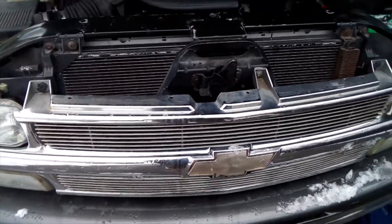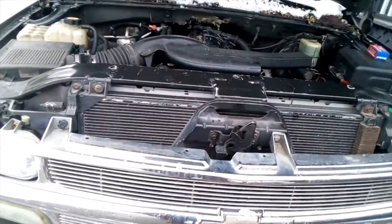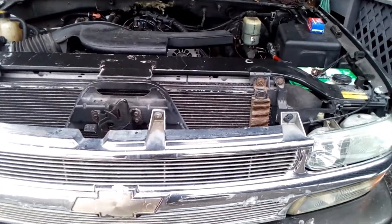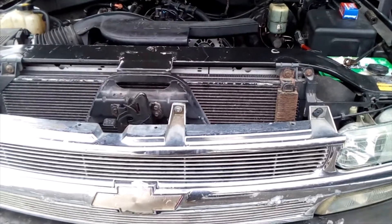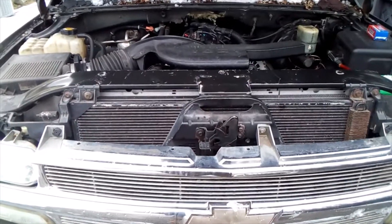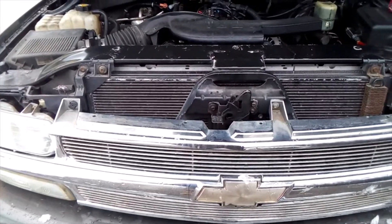Welcome back everybody. Sorry, it has been a while since I posted a video. I had tons of footage on this truck here and lost it — memory card corrupted some kind of way. So what I'm going to do today is go over what I've done, and there is one repair I'm going to do on here: I'm going to replace the oil pressure sensor.